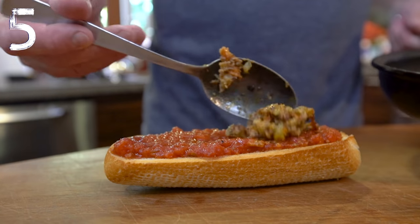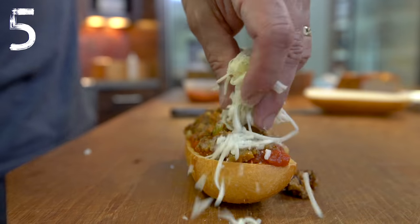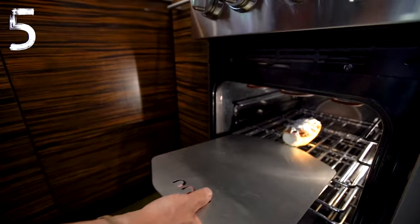Let's not forget a French bread pizza — crispy bread, beautiful sauce, of course the meatloaf, some cheese, then whisked into the oven. And look at that.